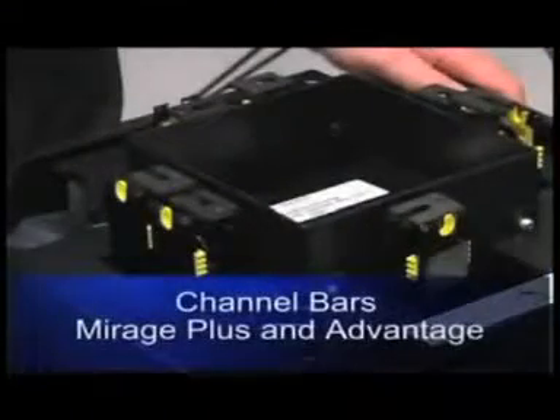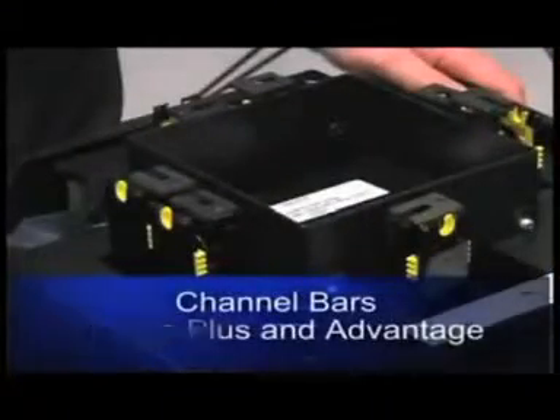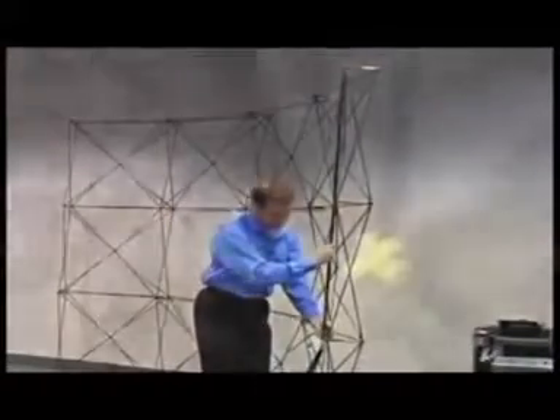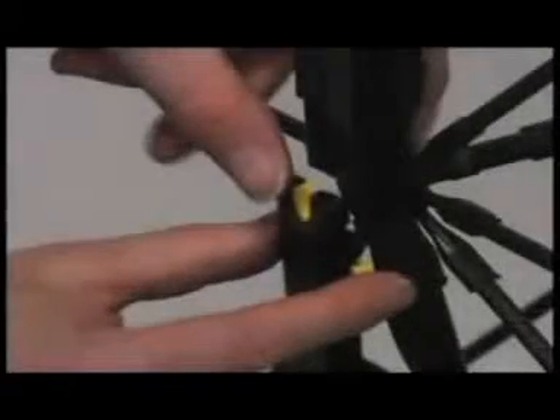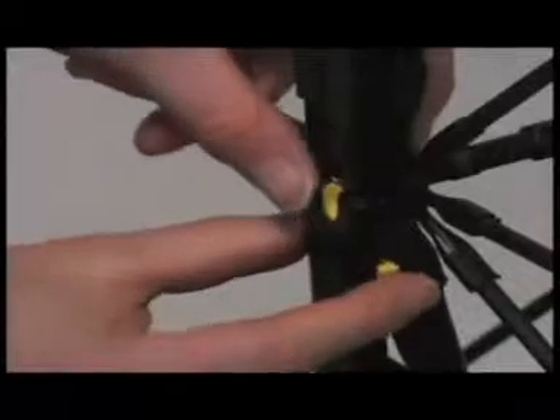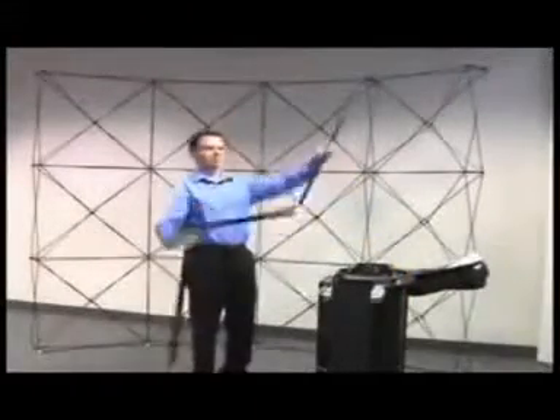The Mirage Plus and Advantage channel bars install slightly different. The top two channel sections attach just as the previous channel bar shown. However, on the bottom channel section, insert the bottom of the channel onto the hub pin at the floor first. Then locate the yellow locking tabs on the top of that channel section and pull down. While holding these tabs in the down position, insert the yoke under the pin and release the locking tab.